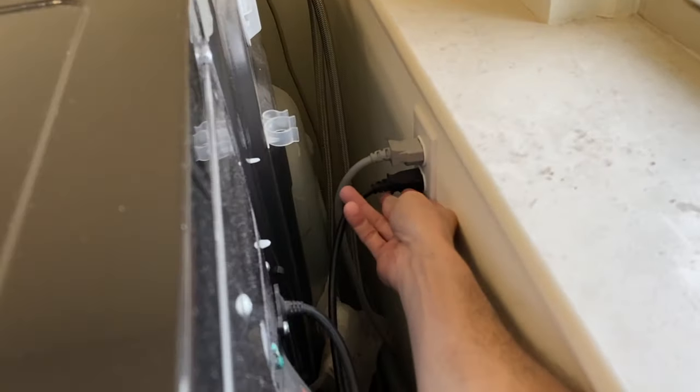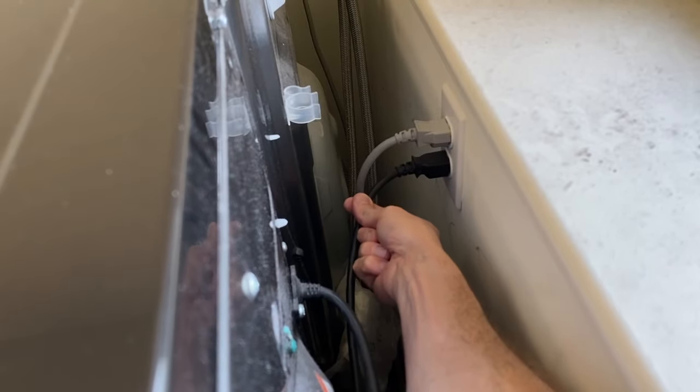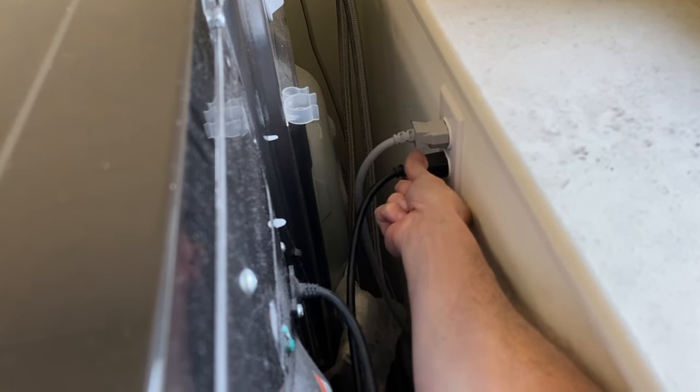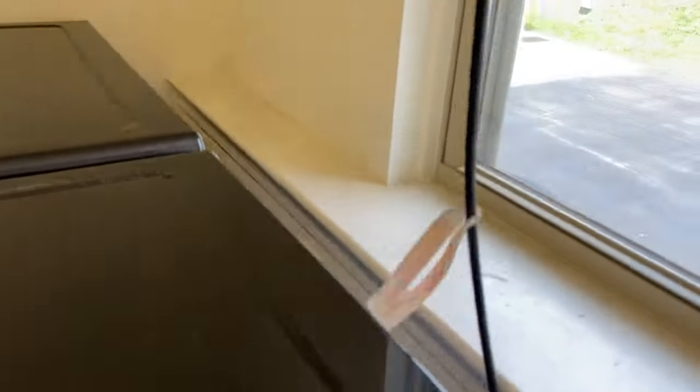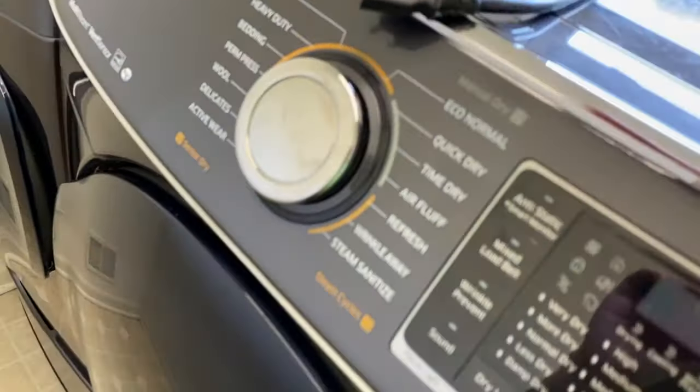We're going to hop to the back and unplug our dryer. In our case, it is the lower black power cord — and never pull by the cord itself. Go up on the actual power block that feeds inside the receptacle outlet.